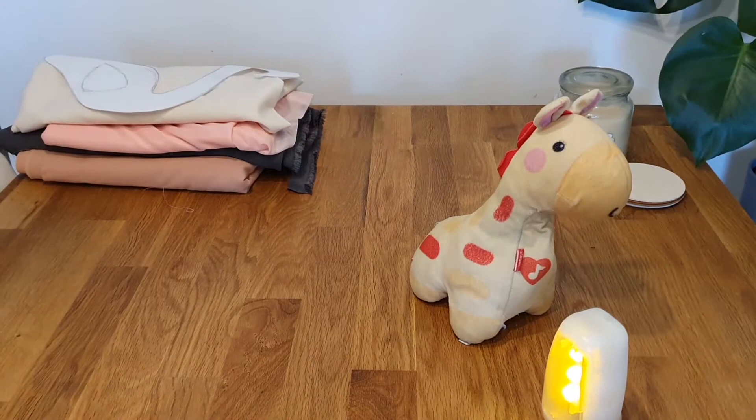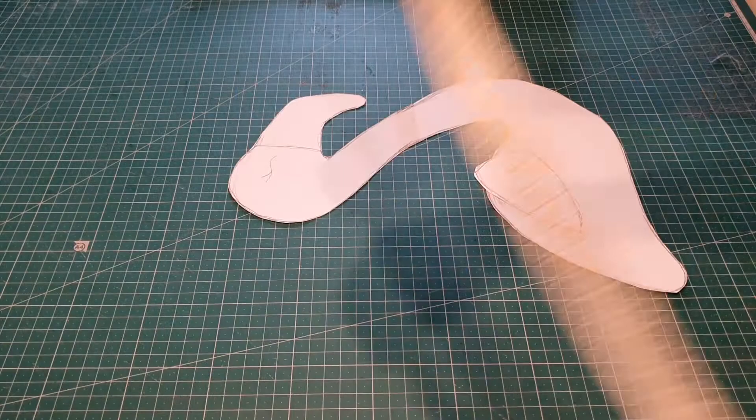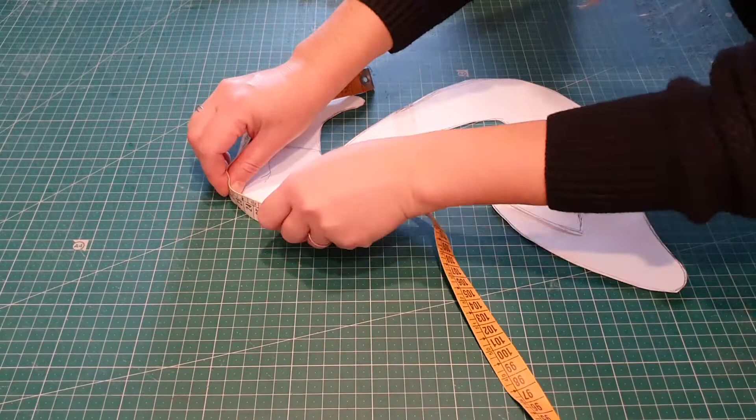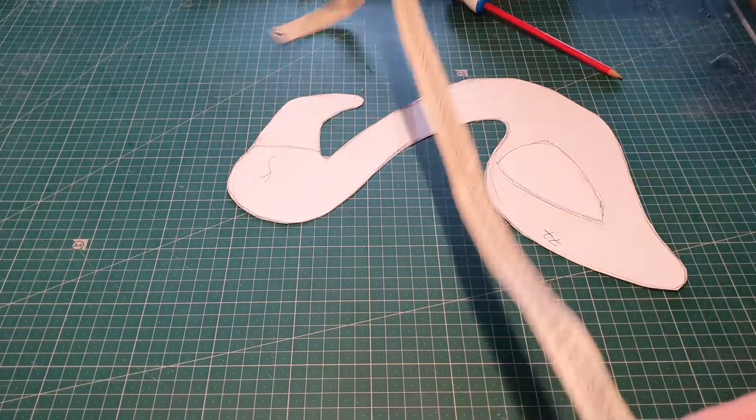I want to give you a heads up on this video because I haven't done this before — I'm going to make a lot of mistakes, so please bear with me. Basically I'm showing you my whole thinking process and how this pattern becomes a 3D stuffed animal from a two-dimensional piece of paper.